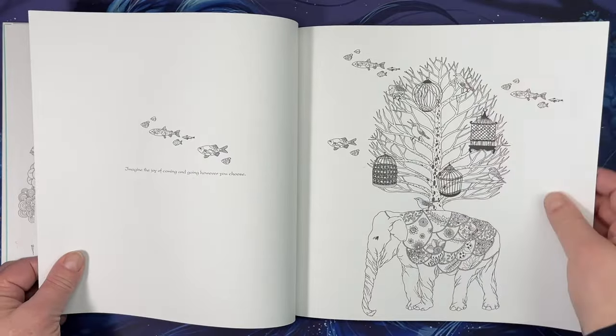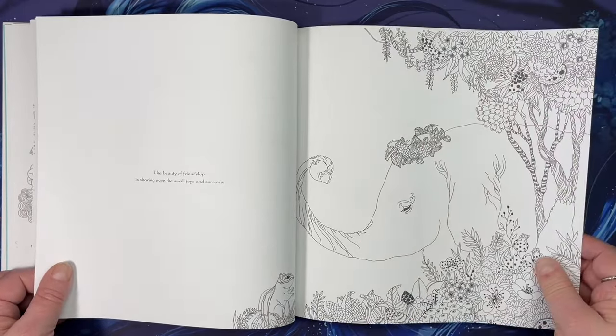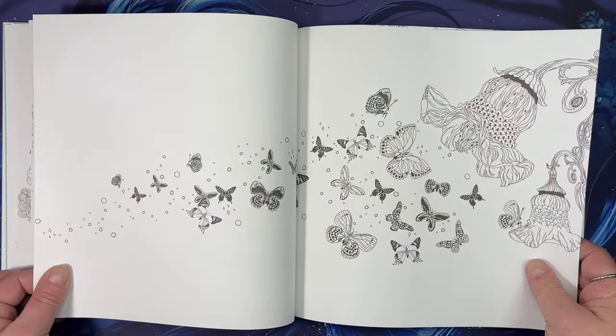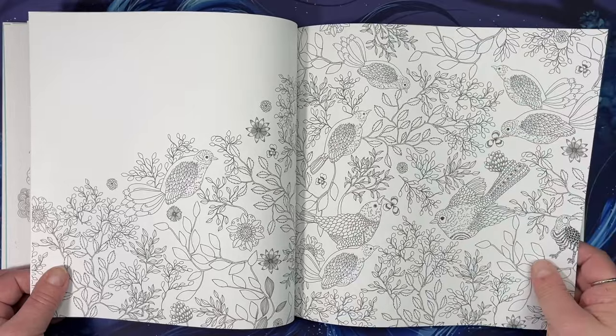I did get this on Amazon. I'm not sure if it's still in print or out of print, but there still seem to be some available to purchase if you are interested.